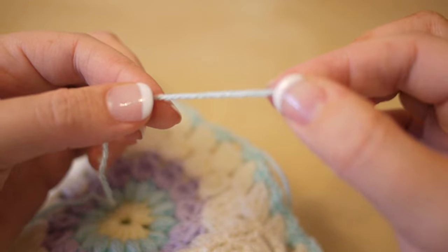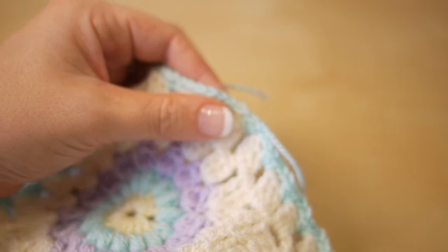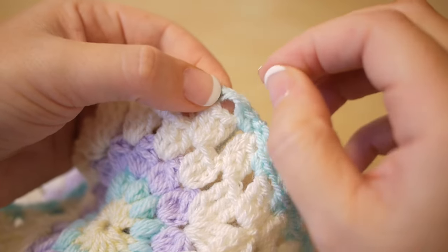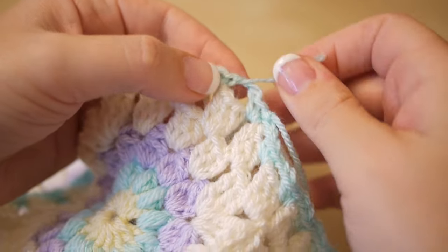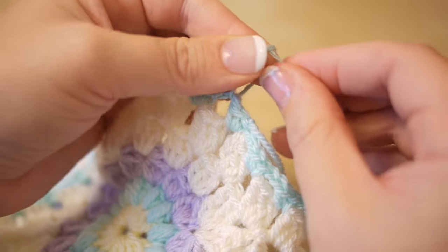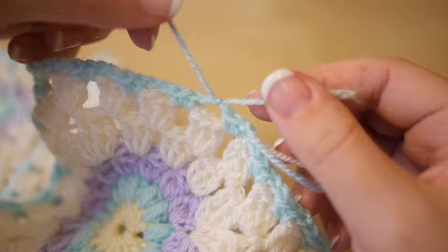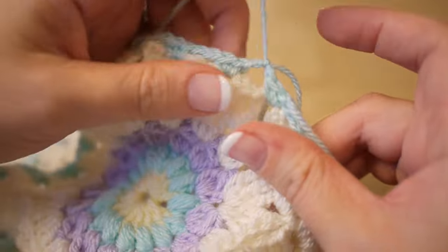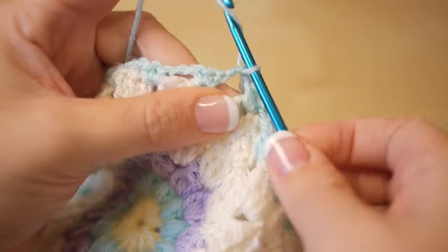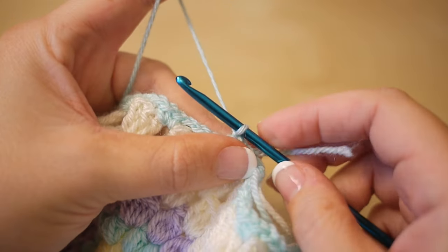I've chosen to use the same colour yarn, which is this baby blue. To start, you want to attach your yarn. I'm going to attach it to one of these chain 3 spaces. If you were going straight from your 3 trebles you would just work into one of those spaces. I've tied mine up because that's the way I like to work.